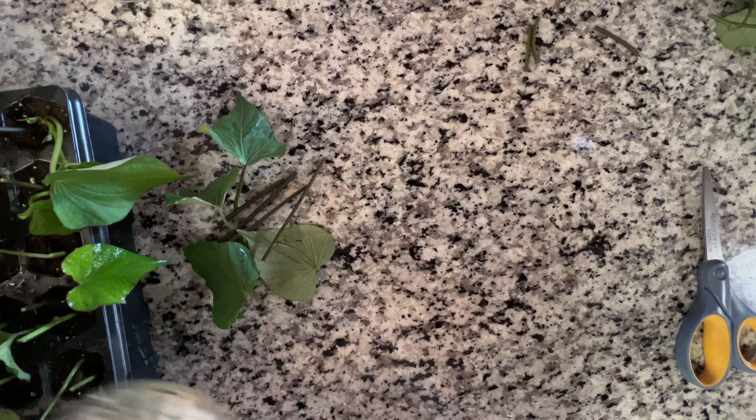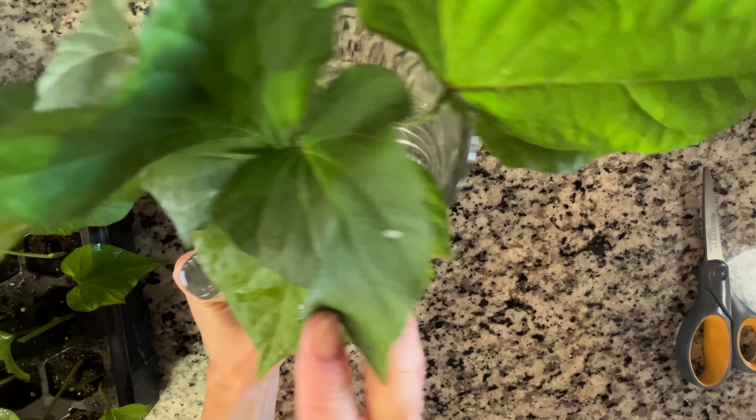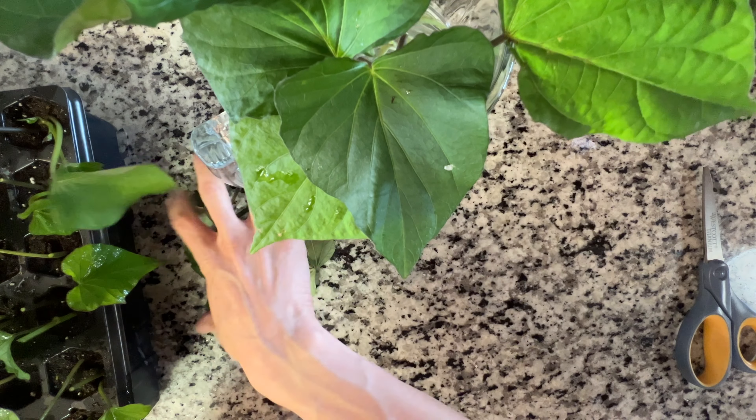As another fun little experiment, I am going to save some in water to try to root directly in water and we'll see how they grow compared to the tray.